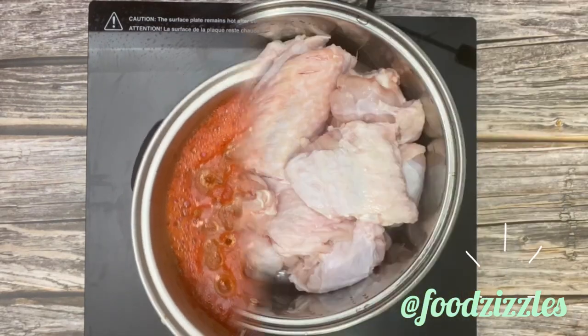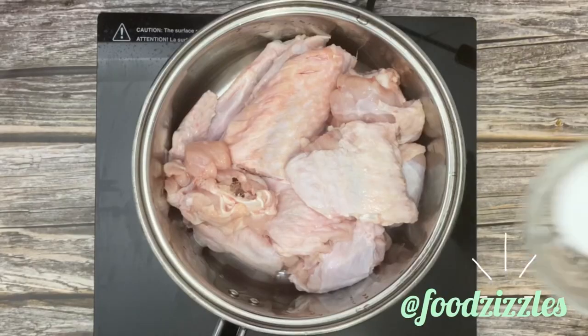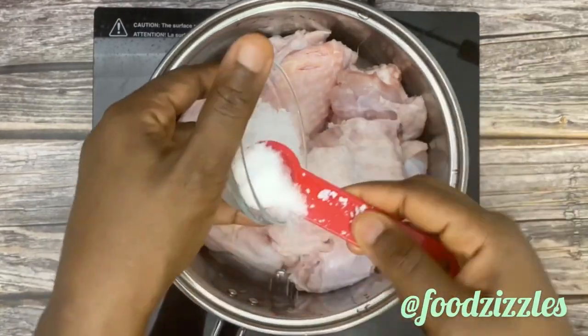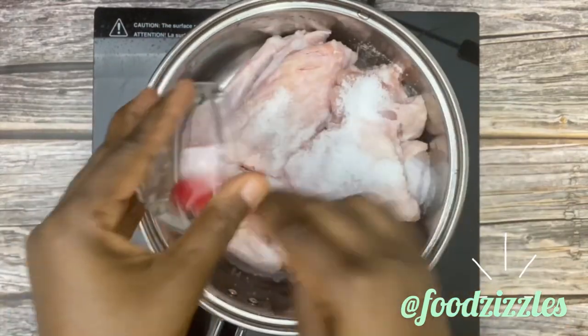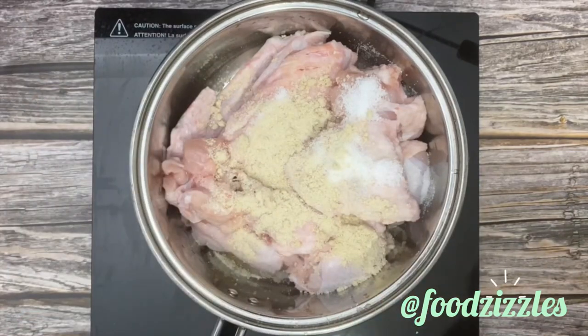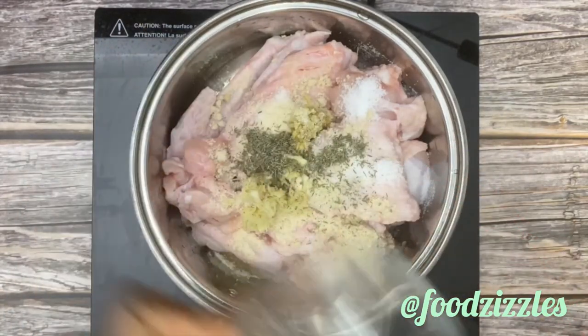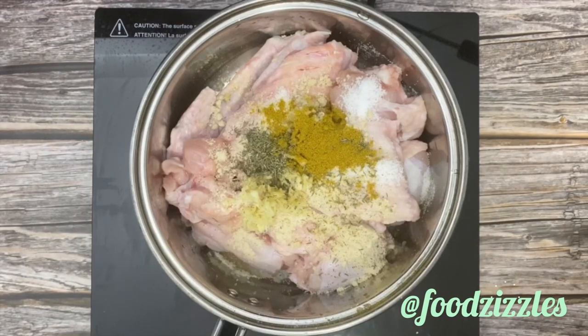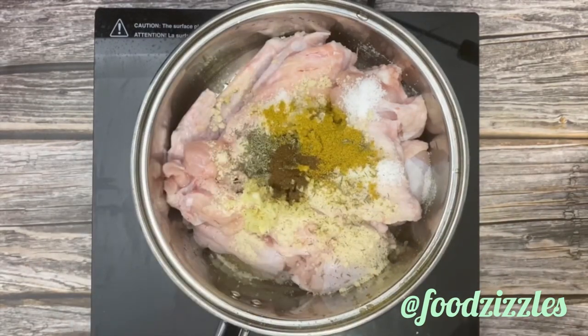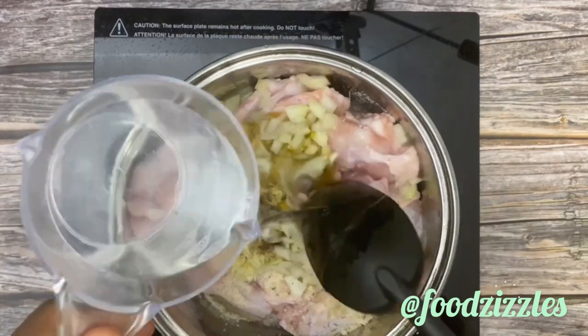Now we're going to start preparing our stew. I have my fresh turkey and I'm going to be adding the ingredients to boil it. That's my salt, my seasoning, minced ginger, and minced garlic — you can remove those if you prefer. I also have thyme, curry, a little bit of nutmeg — that's optional — and diced onion. We're going to add some water.